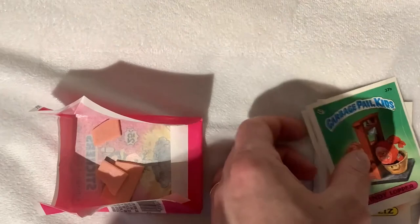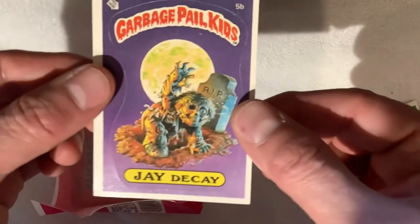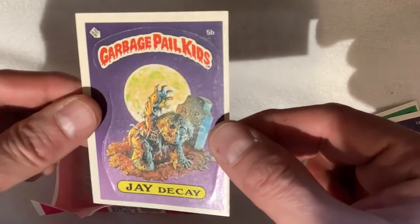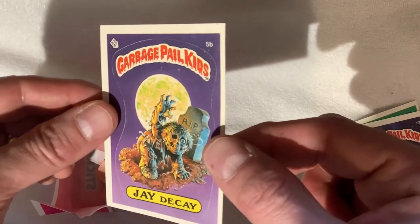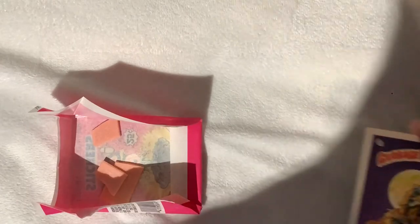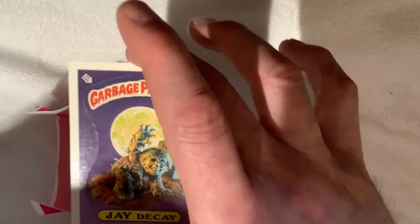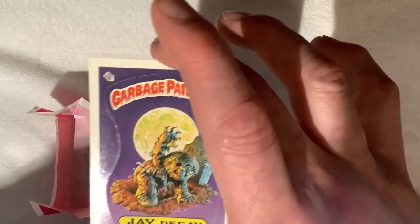Let's see if we got a little wax residue on the back of that one. The top card was JDK — not really much of a gum sticker on there. Anyway, episode one. Next week we'll be doing another pack. Looking for those PSA gems — the hunt is on. Booze and Bruce from GPK Auctions out. See you next week.